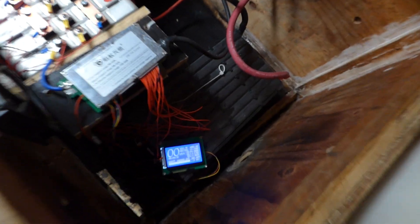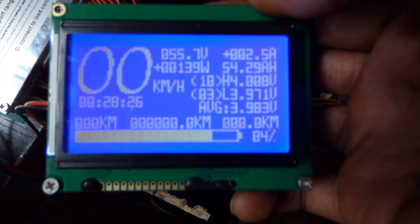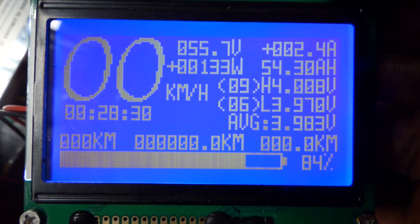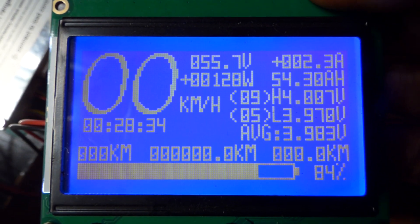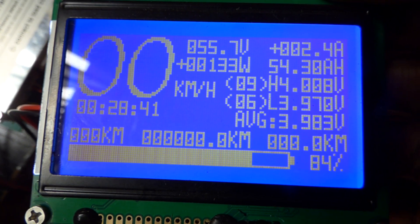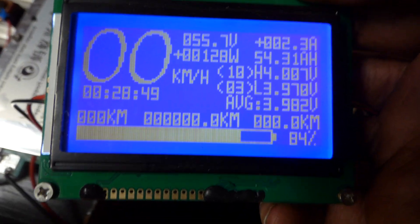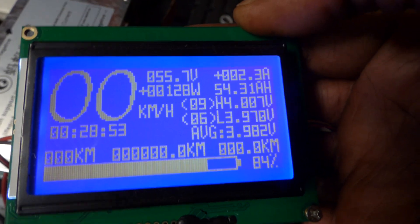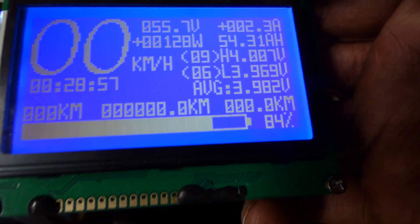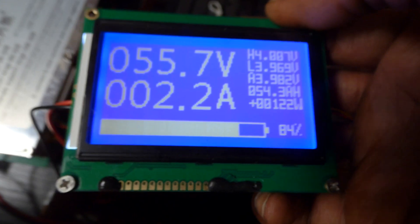Let's start with the display on my BMS. Right now my batteries are at 55.7 volts, I have 2.4 amps coming in. The highest voltage cell is 4.007V, the lowest is 3.970V, and my batteries are at about 84 percent. You can see the individual cell voltages.